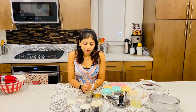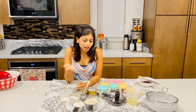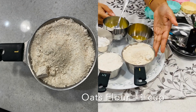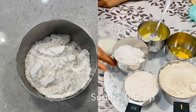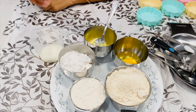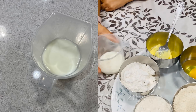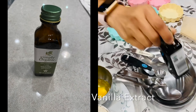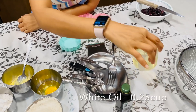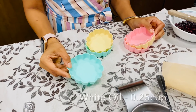Hello everyone, let's see what we have for our healthy food tart. Here are all the ingredients: one cup of oats flour, one cup all-purpose flour, half cup of confectionery sugar, two tablespoons of butter, one whole egg, two tablespoons milk, one fourth tablespoon salt, vanilla essence, and one fourth cup of oil.